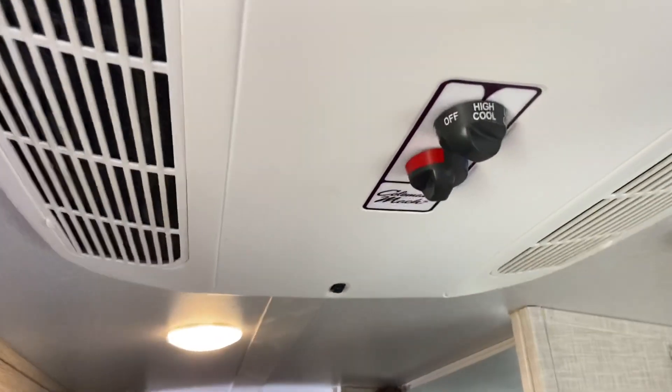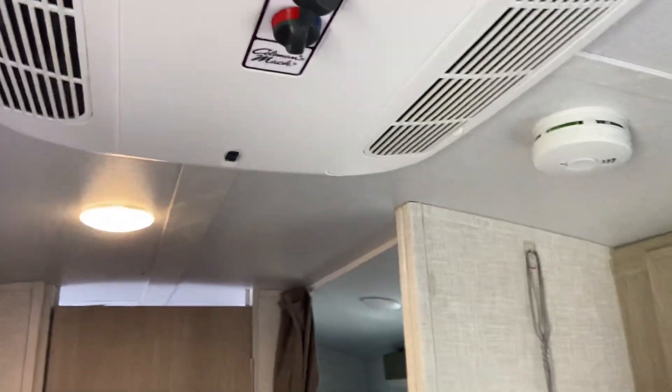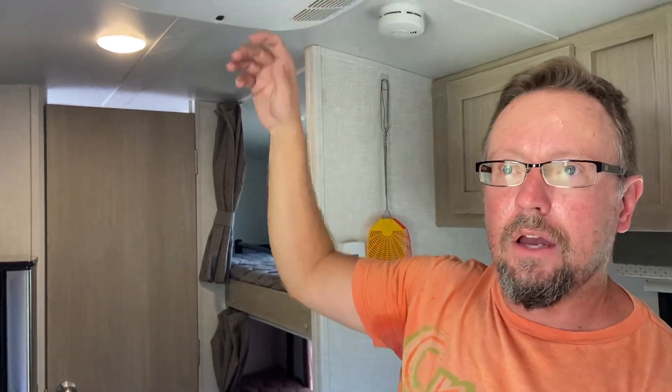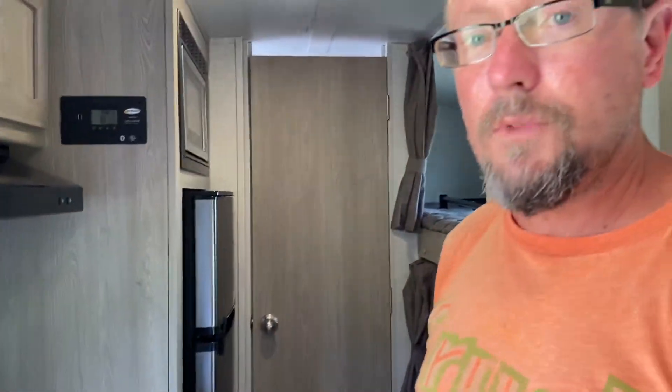You can go up to high cool since it's already on and already drawing the amps and wattage it needs. I don't run the microwave and the AC at the same time — that would be too much. What you do is turn the AC down to high fan or off, run your microwave, then go back to cool. That's how you run the Champion 2500 dual fuel generator.